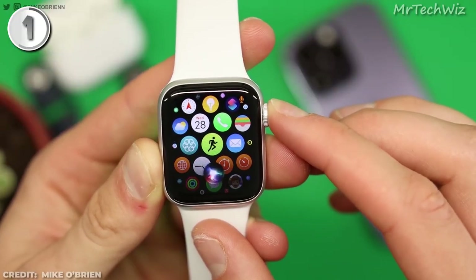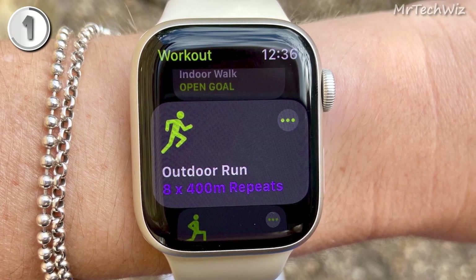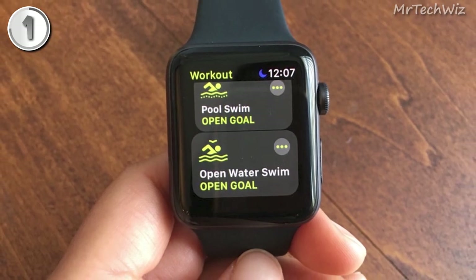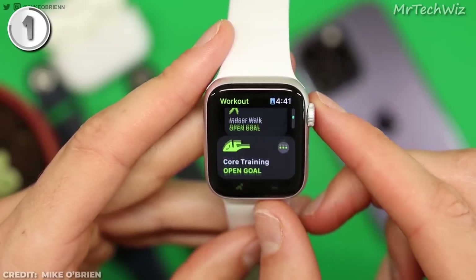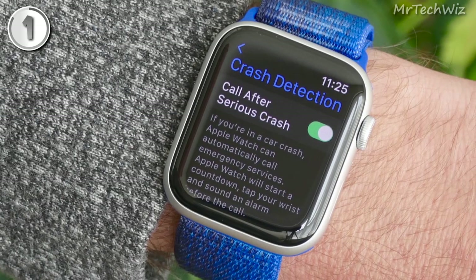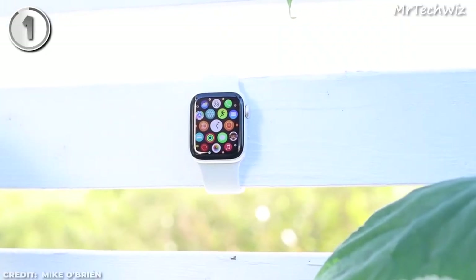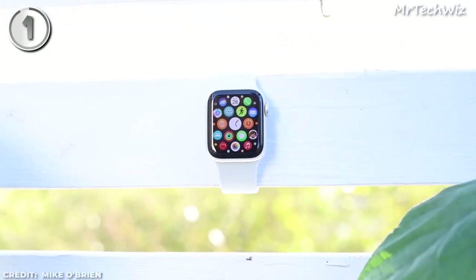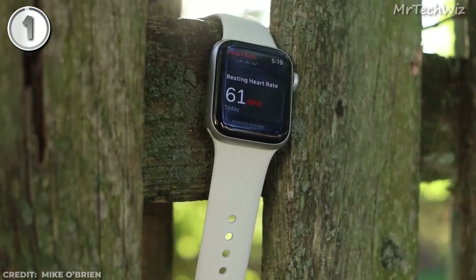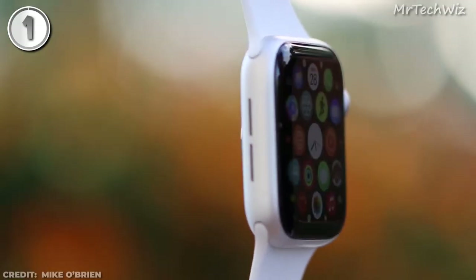The Apple Watch SE 2 excels in fitness tracking, offering key metrics for runners such as on-wrist running power and vertical oscillation. It also includes stroke counts for swimmers and supports Apple Fitness Plus for guided workouts. The watch goes beyond fitness, providing health benefits like crash detection, which automatically notifies emergency services in case of an accident. Available in both GPS and GPS Plus cellular models, the Apple Watch SE 2 caters to your specific needs. With its reliable performance, advanced features, and seamless integration with the Apple ecosystem, it's the best affordable smartwatch choice for iPhone users.